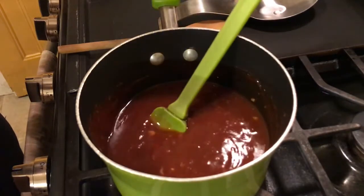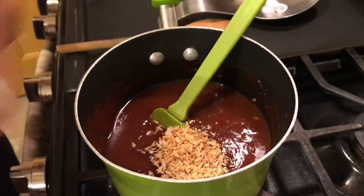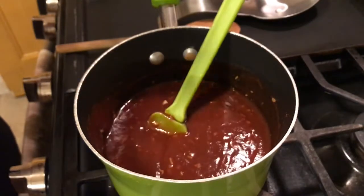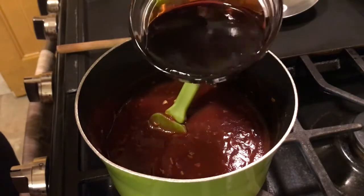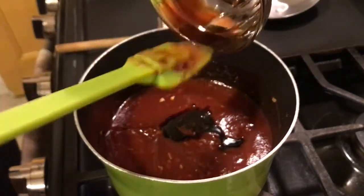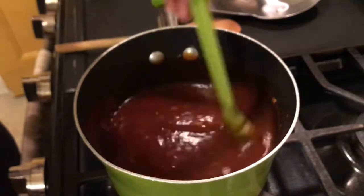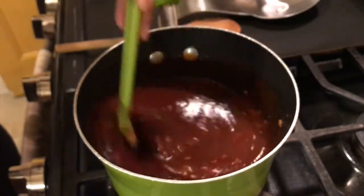Now we have some dry onion flakes — a tablespoon of dry onion flakes — going in. We also have some molasses — that's about one-third cup of molasses — get all of it in there. Give that a good stir. I have my flame on medium right now, but when I finish adding everything I'm going to turn it up just a tad and put a top on it. It's already smelling great!